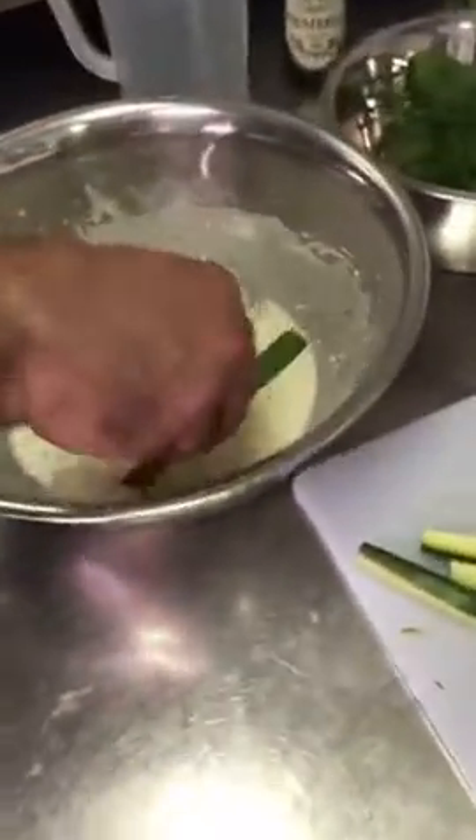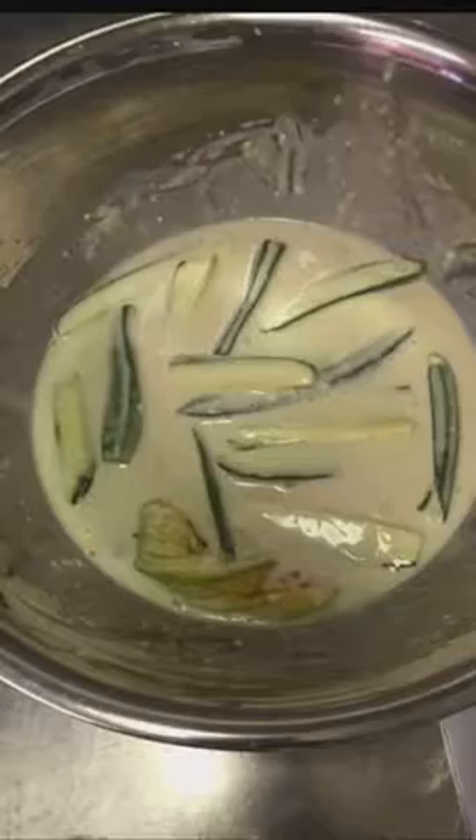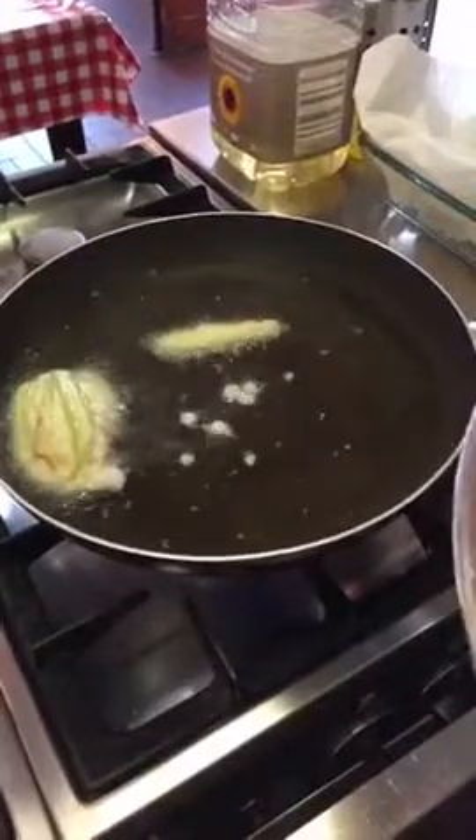So the little courgettes go in the batter. This is ready to receive the fried courgettes and the flowers to remove the excess oil. The first courgettes and one flower are going in the hot oil. Yummy, yummy.